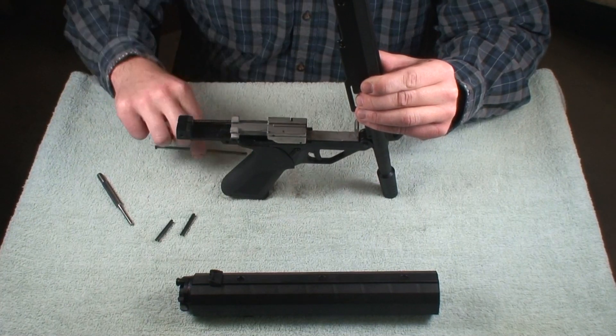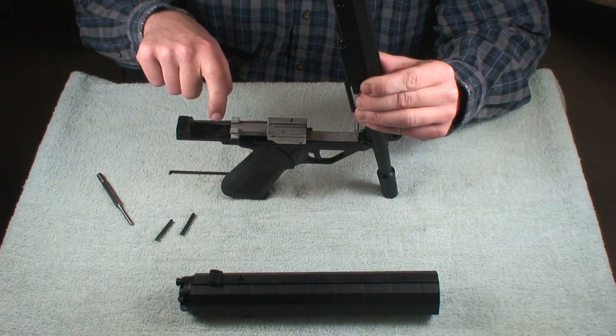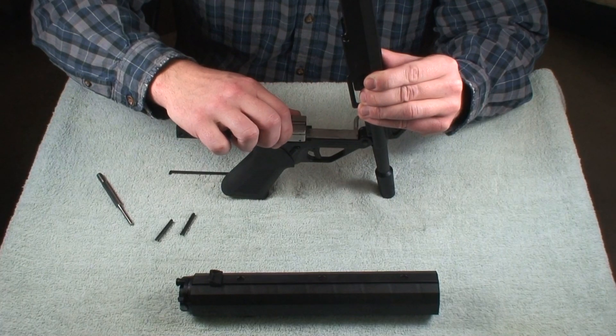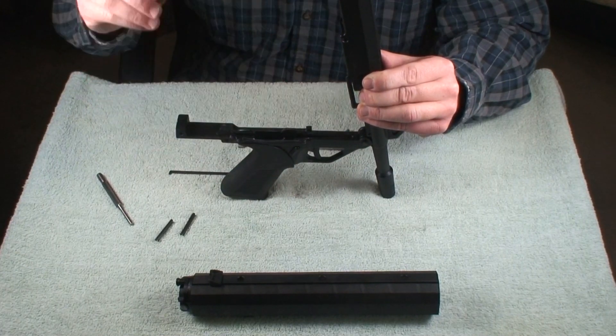And you have your ejector, your buffer, your return spring assembly, and your bolt. So you can just grab the whole assembly and bring it out. And you have the buffer.